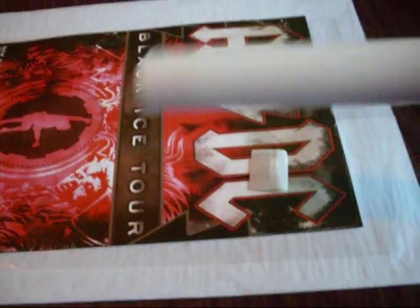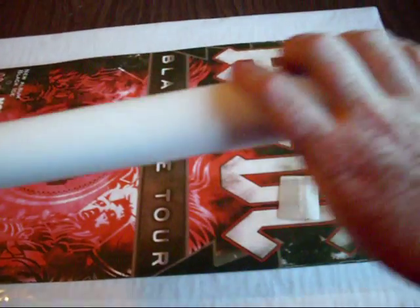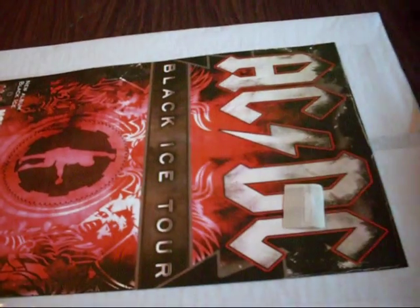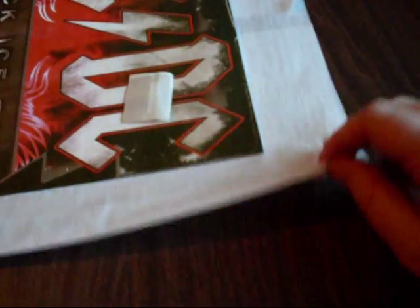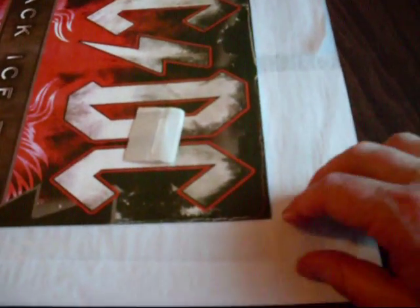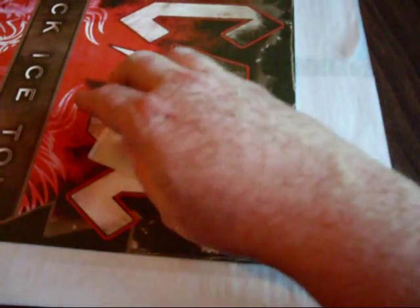First off, you'll get a poster tube, and the tube is very hard. When you get that, you just open it up and unroll everything, and what you're going to find is this. You'll find first protective paper, then you'll find the protective display bag, then you'll find whichever poster you ordered, and also an adhesive hanger.